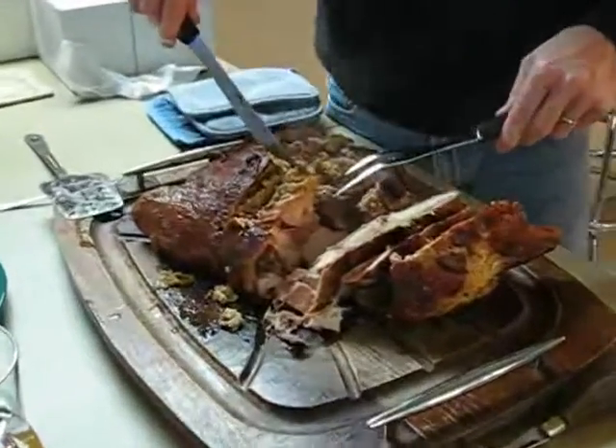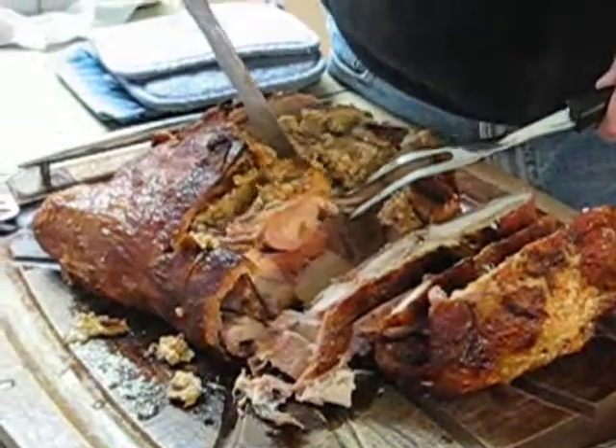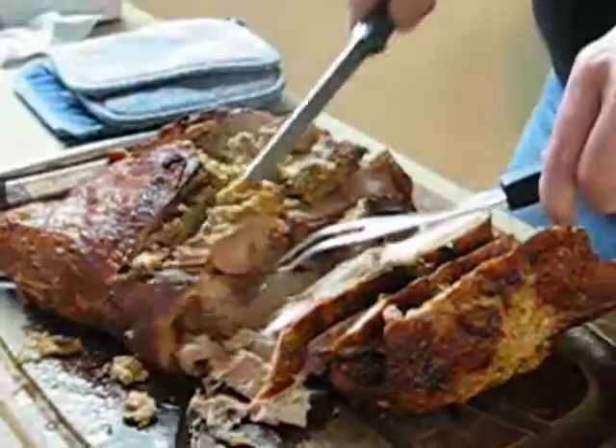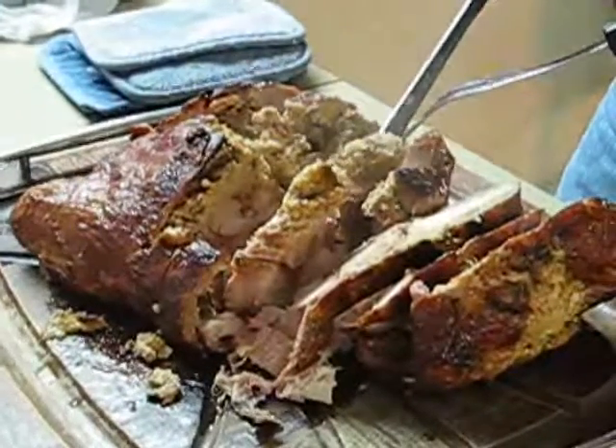This is a lot of food. Okay, yes, it is a lot of food. Great. All right, we're going to call it a wrap here. We're calling this a wrap.